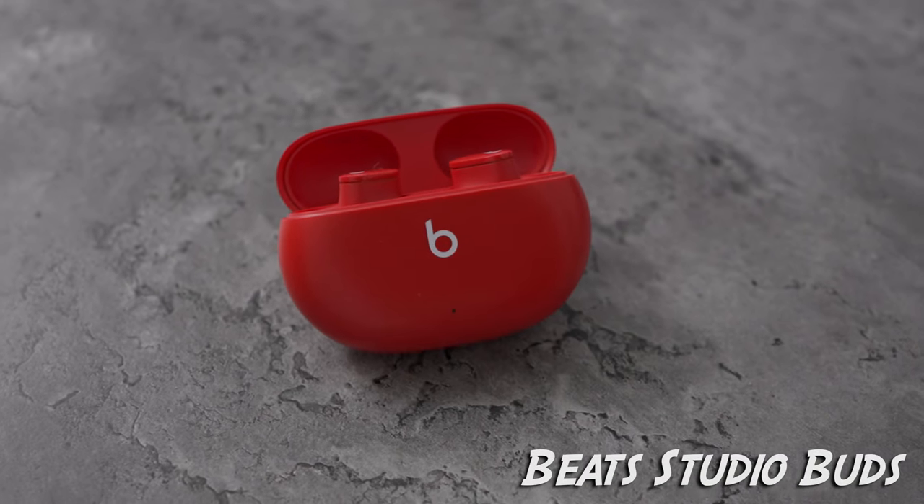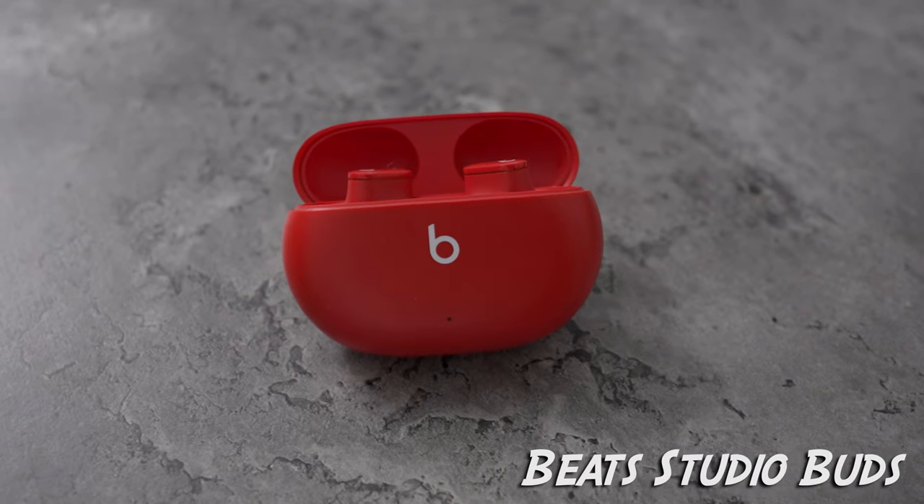I really think Apple might have made a mistake by releasing the Beats Studio Buds. They're $50 cheaper and have similar, if not the same, sound quality. Why should anybody buy the AirPods Pro?